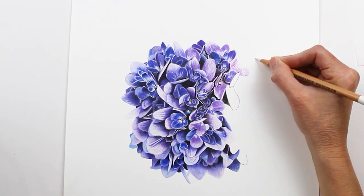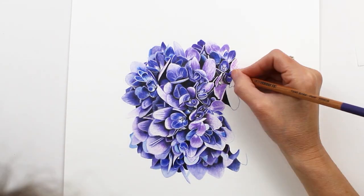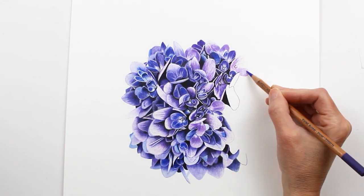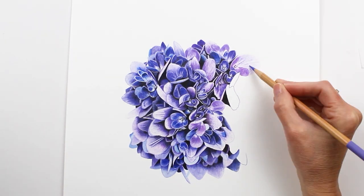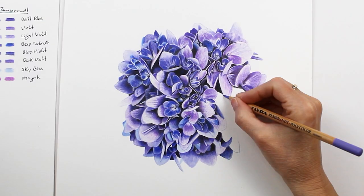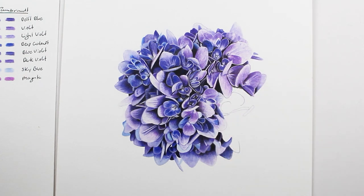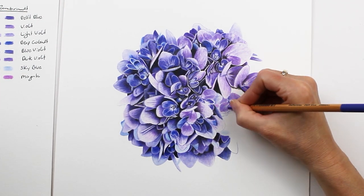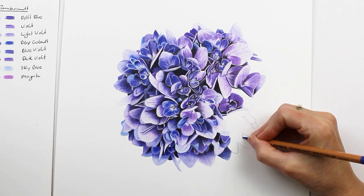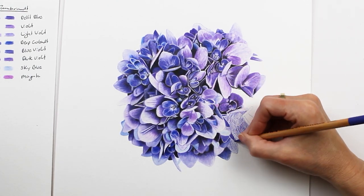Tip number four is to layer the black and the dark gray on top of the blues and purples. That way you don't go too dark too quickly — the blues and purples will protect the paper a little bit from the black. The exception to this is just in the very darkest shadows, where I used black as my first and only layer.